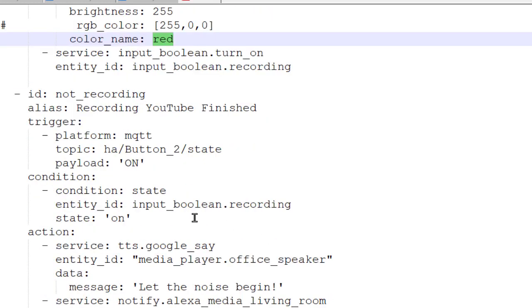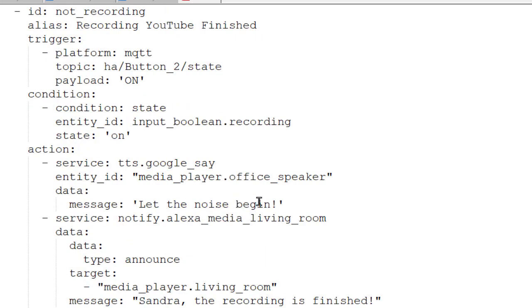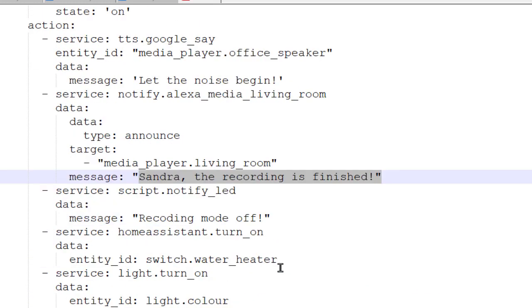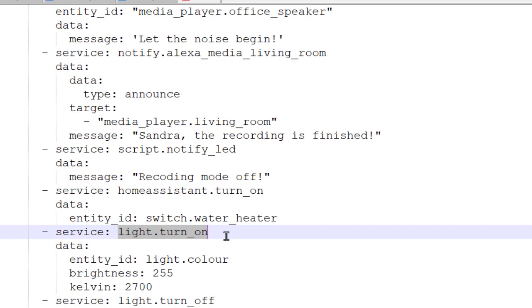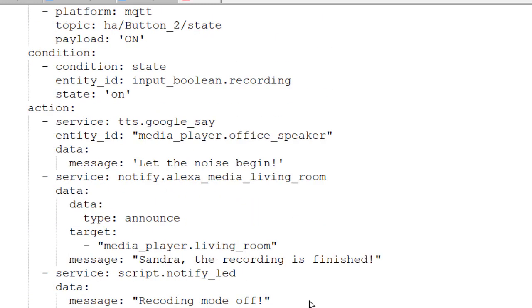When I'm not recording, the reverse happens. It comes along and says 'let the noise begin.' It tells my wife that I'm finished. It sends to my sign that recording mode is off. The light turns on but goes to white, and then it turns off — so my wife knows what's going on.